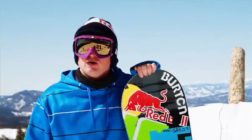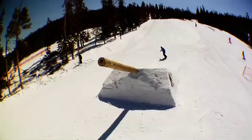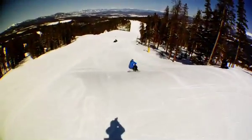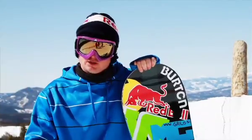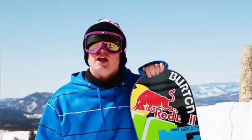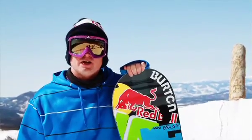So when you're hitting a pole jam you always kind of want to figure out your speed, maybe do a couple straight airs over it, and once you've got the speed dialed you need to figure out the right turns you need to do to have the flat base off the takeoff, and it's on from there.